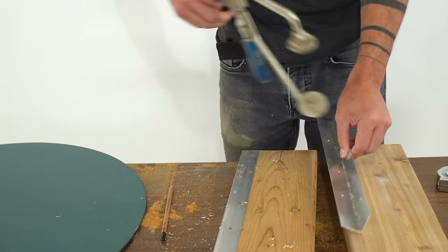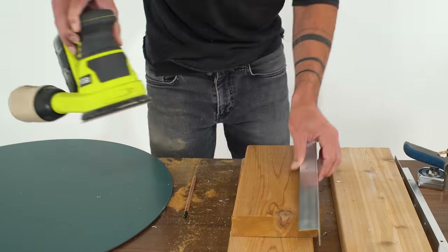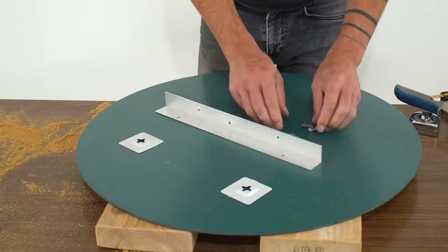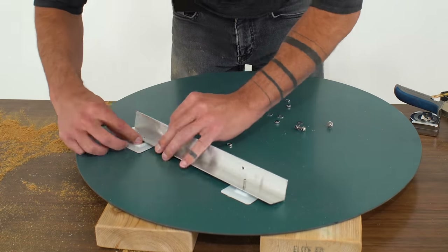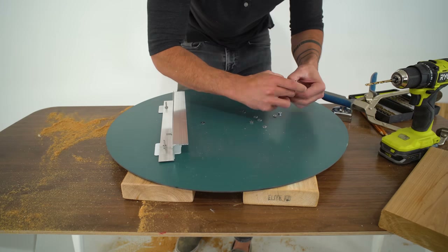Drilling the holes left some little burrs in the aluminum, so I just sanded those down with my orbital sander and 150-grit paper. Now I can do a quick test fit. I bolted the aluminum to the mirror and then saw where the down fin lines up with the top shelf.